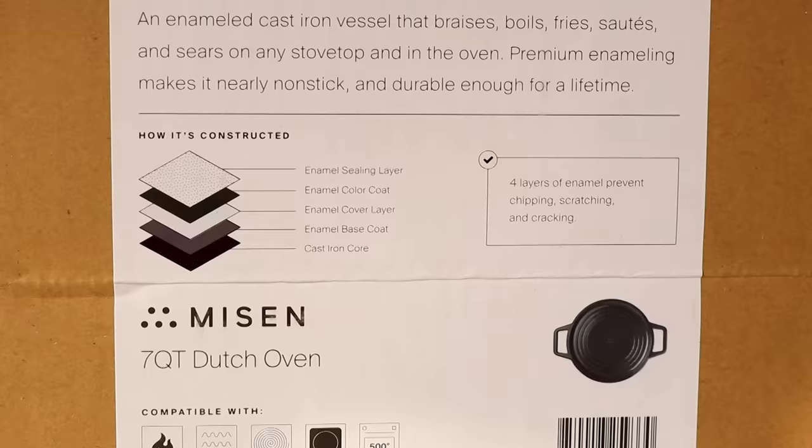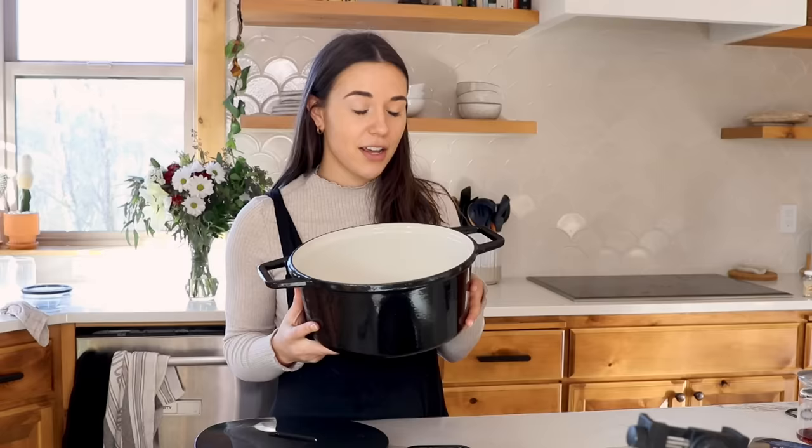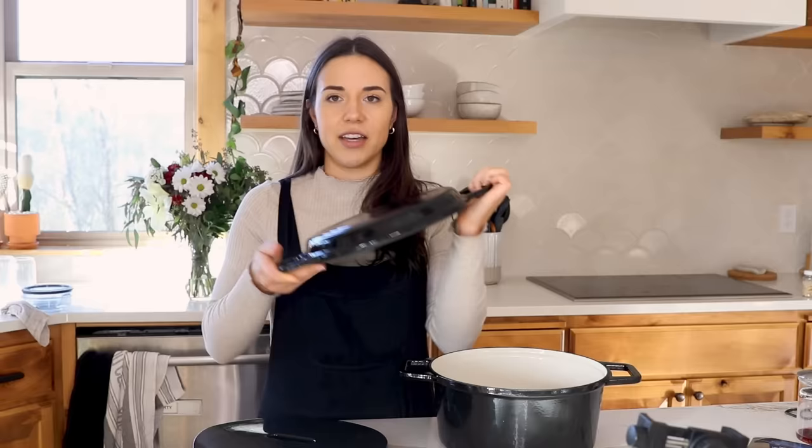I just unboxed my Misen dutch oven and I'm so excited. First of all, it is huge — I love how the sides are straight down so you can definitely fit more in. It's incredibly well made, super sturdy, and it actually has seven different layers of coating on it, so it's really durable.